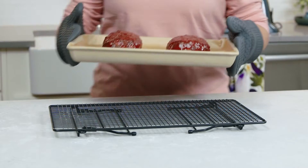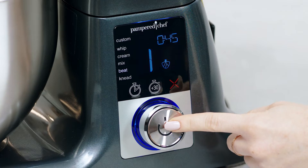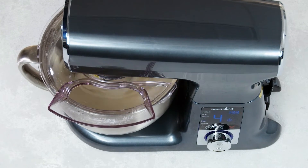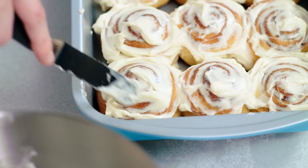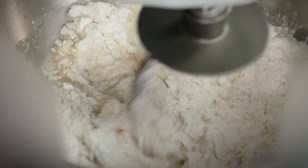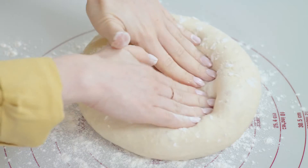The Beat setting helps you fully combine ingredients that need extra work to blend or for a smoother texture — think mashed potatoes or icing. The Knead setting works ingredients into a soft ball of dough in the same motion as kneading by hand, but in half the time, which is great for bread, rolls, or pizza dough.